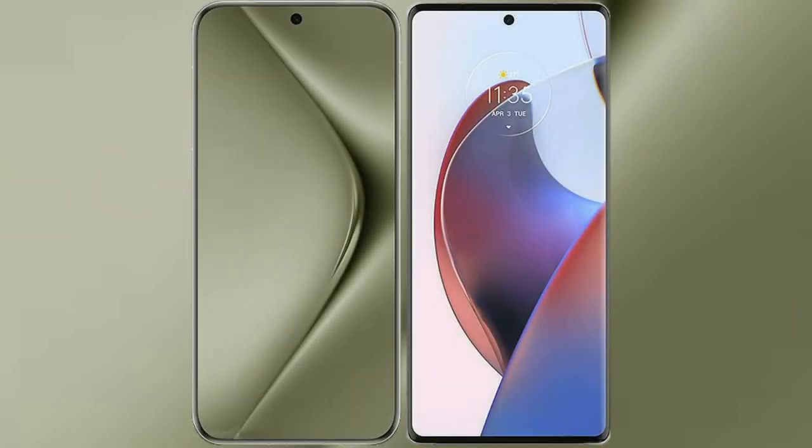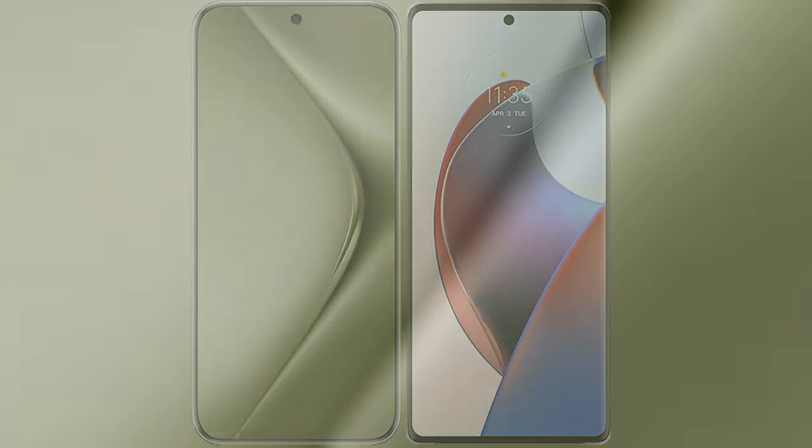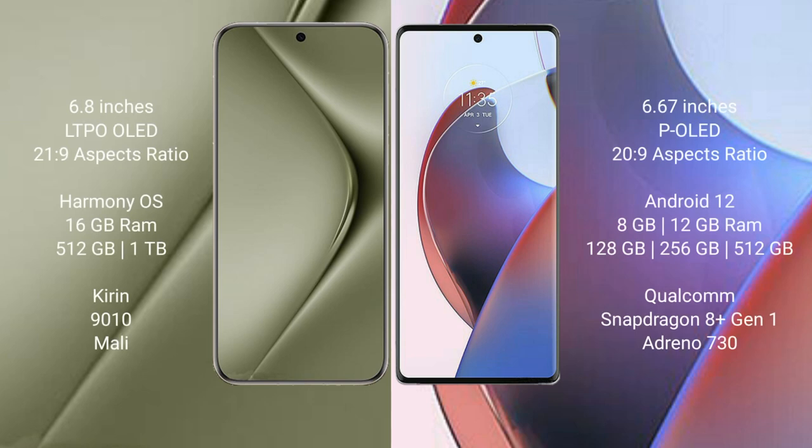I will compare the new Huawei Pura 70 Ultra with Motorola S30 Ultra. Huawei Pura 70 Ultra comes with a 6.8-inch LTPO OLED display and aspect ratio 21:9. Motorola S30 Ultra comes with a 6.67-inch OLED display and aspect ratio 22:9.